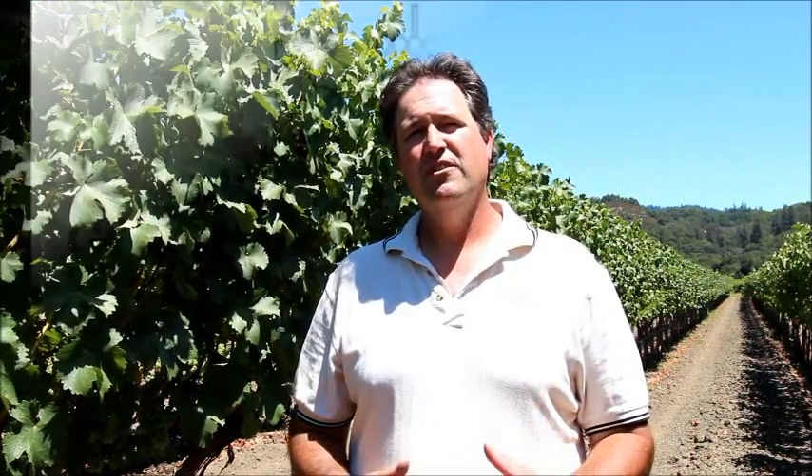GeoVit Vineyard Services provides leaf water potential readings — weekly readings throughout the season — as well as neutron probe soil moisture readings weekly throughout the season. And a reporting system that combines those two data points with expected weather, past weather, and historical weather for that time period to make irrigation recommendations.